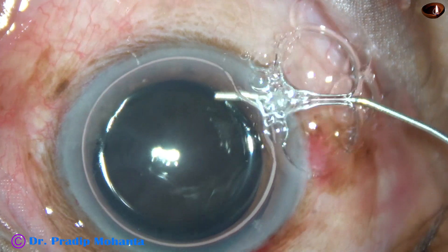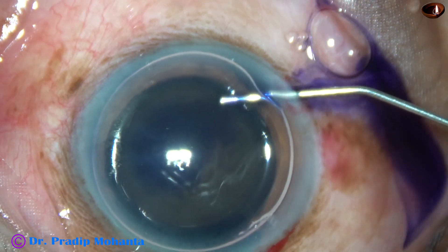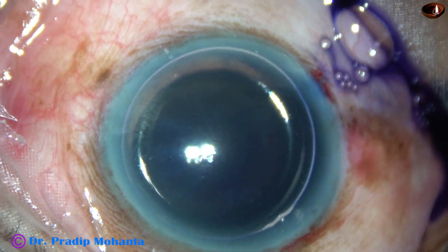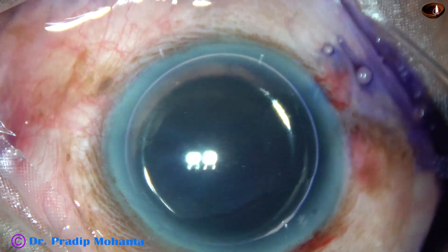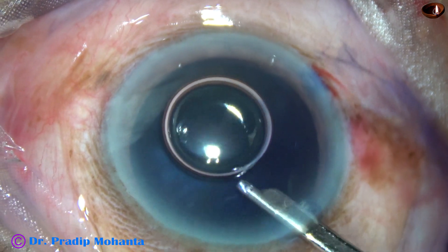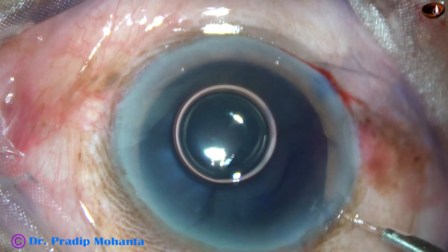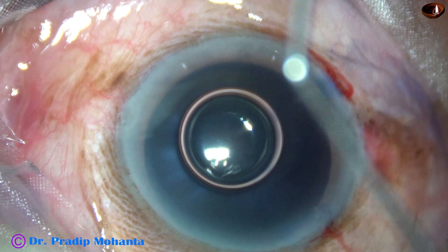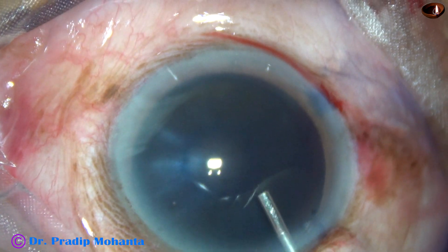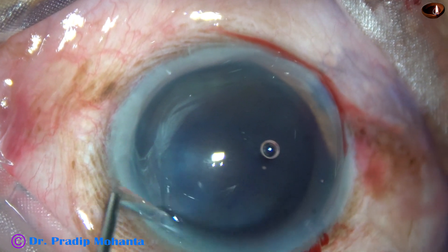Now I inject an air bubble, and underneath this air bubble I apply trypan blue dye over the anterior capsule of this very hard cataract. Nucleus sclerosis in this case is grade 6. The dye is now washed out with BSS, and after washing the dye out of the anterior chamber, 2% hydroxypropyl methylcellulose is injected into the anterior chamber. The HPMC is applied over the cornea also for better visibility.